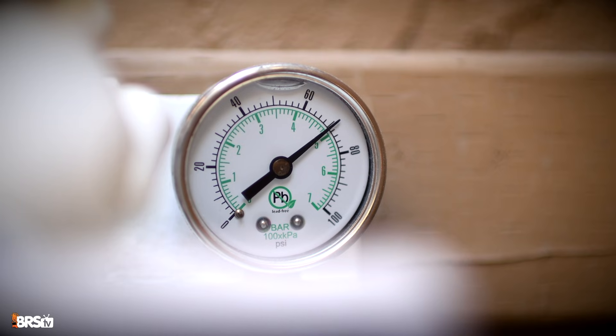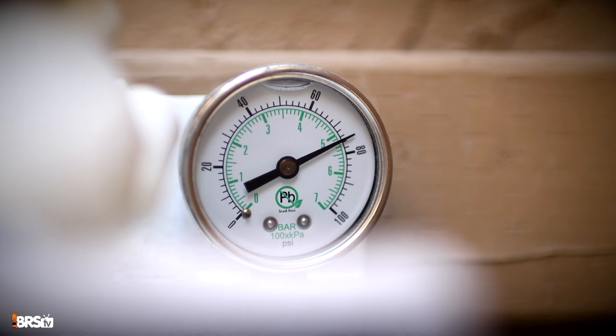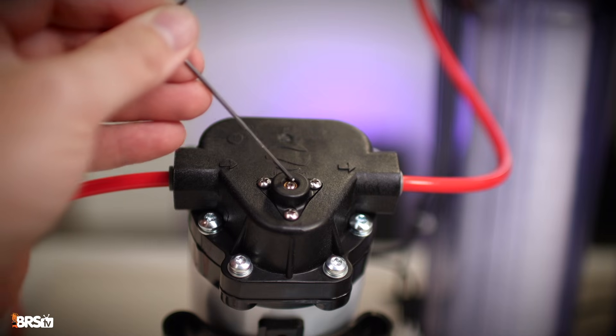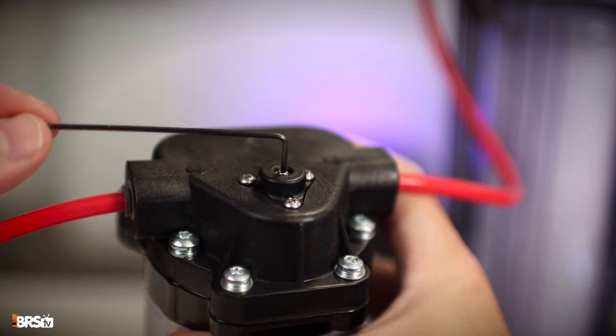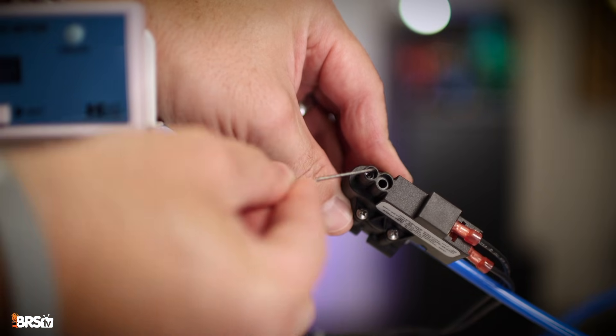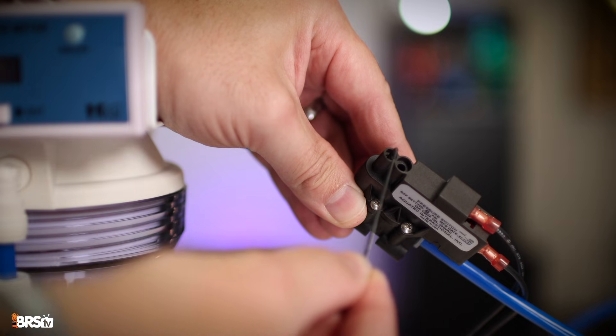Once the leak test is complete, plug in the power adapter to turn on the booster pump. Remember, it's really important that anytime the booster pump is plugged in, the water must be turned on — running the booster pump dry could damage the unit. Once the booster pump has run for a minute, check the pressure gauge. The ideal range should be between 75 and 85 PSI. If the PSI is 90 or over, take a 1/16th inch Allen wrench and insert it into the top of the booster pump and turn the screw slowly until the RODI pressure reads 75 to 85 PSI. The pressure switch should be pre-calibrated to automatically turn off the booster pump when there's a back pressure of 40 PSI, but if needed, you can adjust the pressure point using a 5/100ths Allen wrench inserted into the top of the pressure switch.